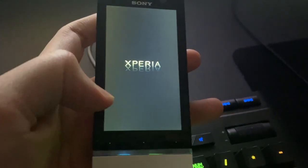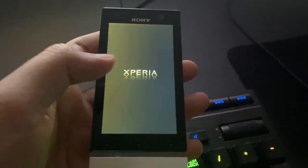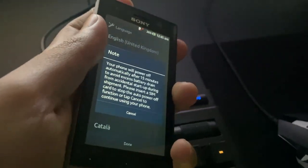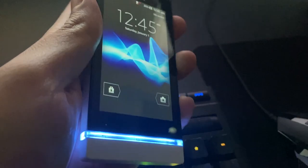The phone is now starting up and we'll see if the touch screen issue has been fixed. Okay — reflashing it didn't do the trick. The touch is still completely not working, so I guess we'll have to take this thing apart and check the touch connector and everything on the inside.